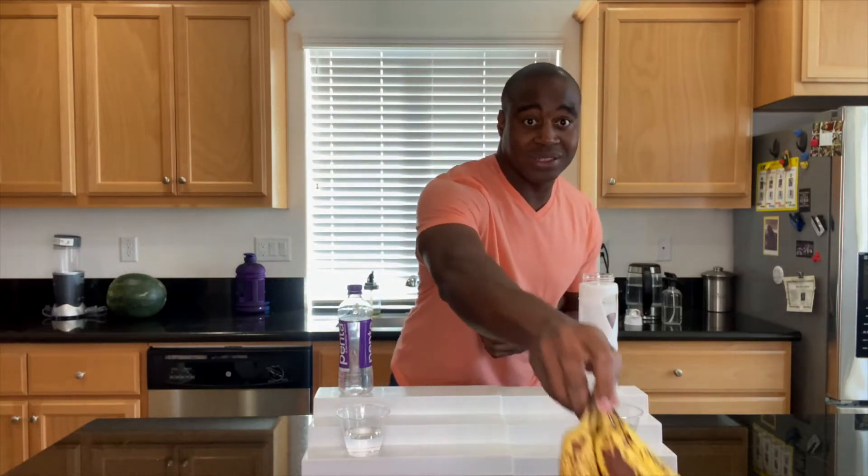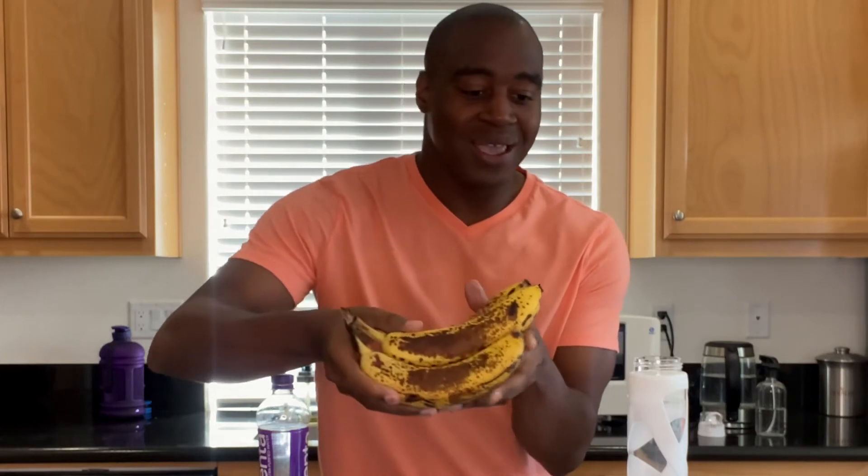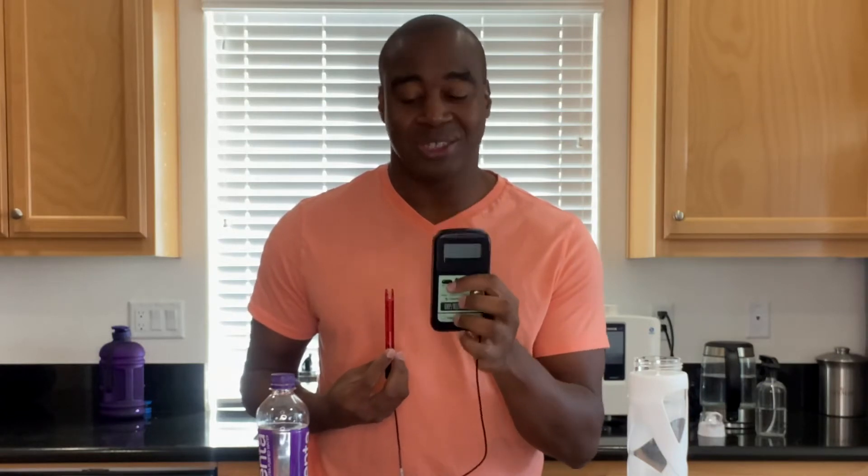A great example — or a bad example — would be these bananas that are browning on me. These are oxidizing in real time, and we don't want to get old or age like this. In order to do this test, I have an ORP meter — stands for Oxidative Reduction Potential, or the Potential to Reduce Oxidation.